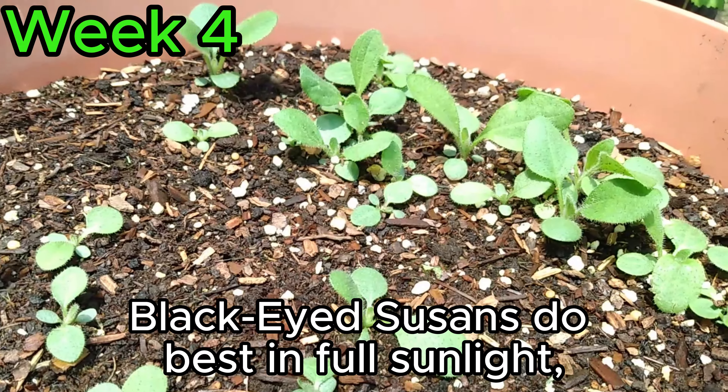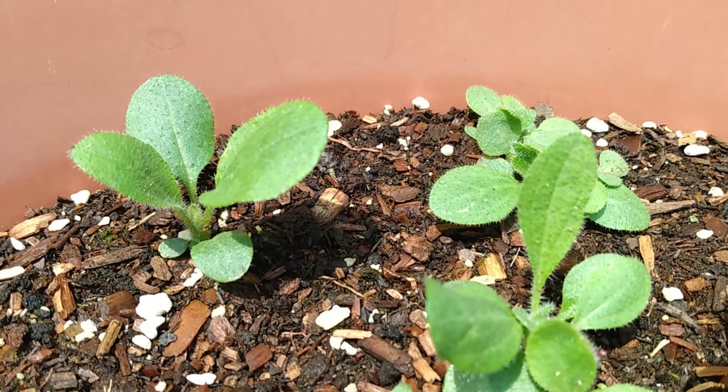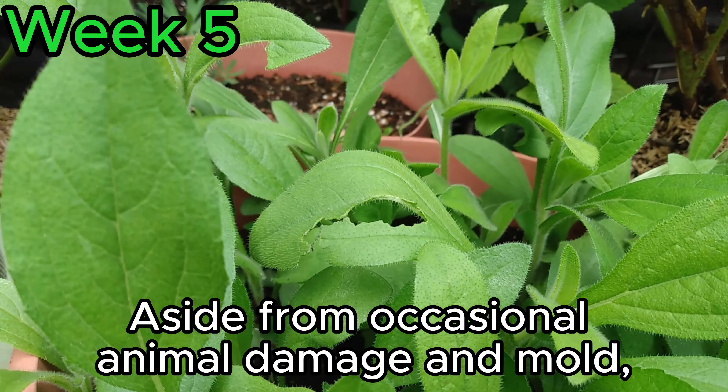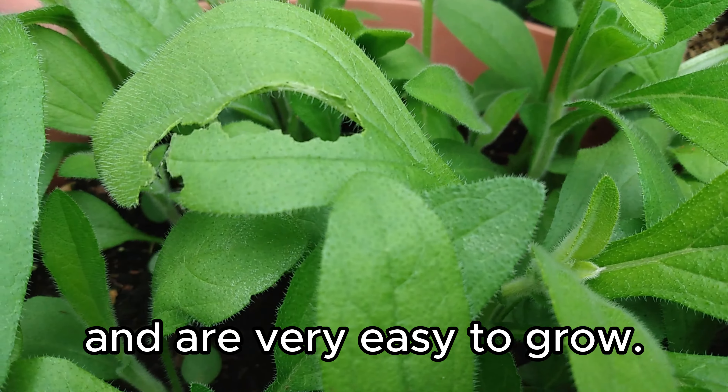Black-eyed Susans do best in full sunlight, meaning they should be getting at least six hours of sun per day. Aside from occasional animal damage and mold, these plants don't face much pests and are very easy to grow.